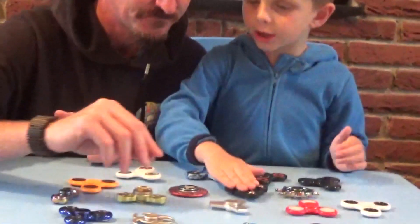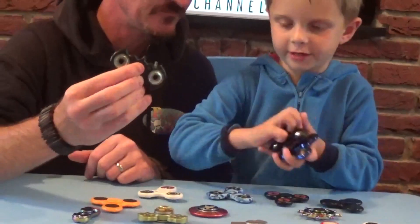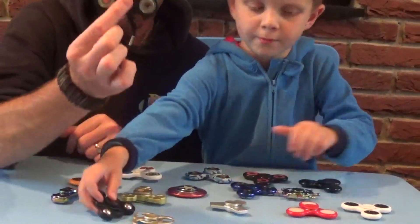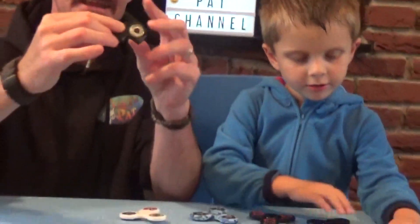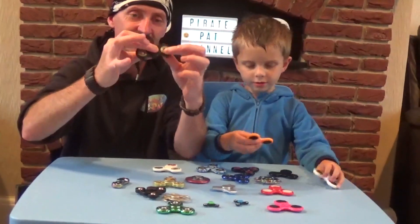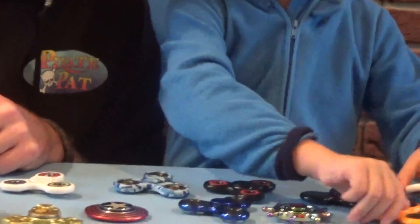You got me that one and that one, and then you got me these three. We've got the Batman one which is pretty cool isn't it? Batman one's quite good - I got three of these ones. That's plastic, the Batman one with the metal inserts. I think they are yes, they're plastic.